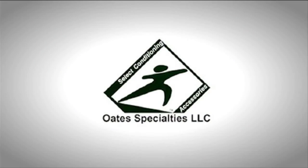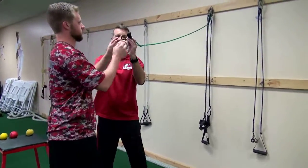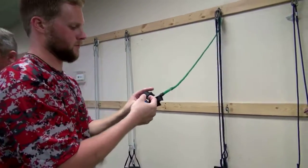Mr. Oates has also just recently designed for us a new band item here that we're going to demonstrate for you now. He's designed this band that has two finger loops in it, and we use it to work on our finger flexors and our wrist flexors.